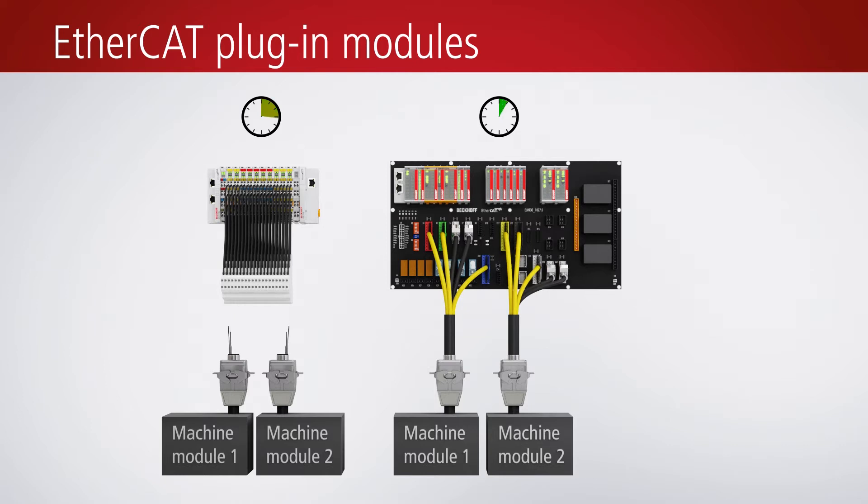and the highest degree of flexibility, scalability and expandability, the EtherCAT plug-in modules provide benefits for series production because unit costs can be lowered and sources of error eliminated.